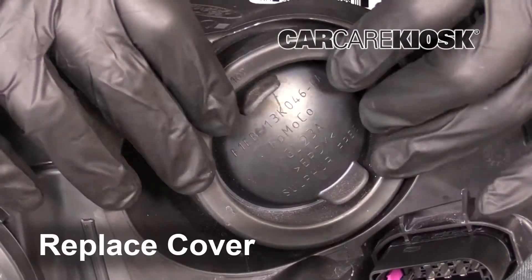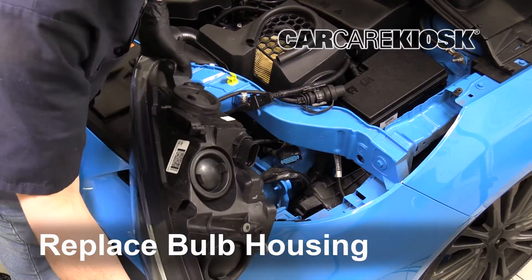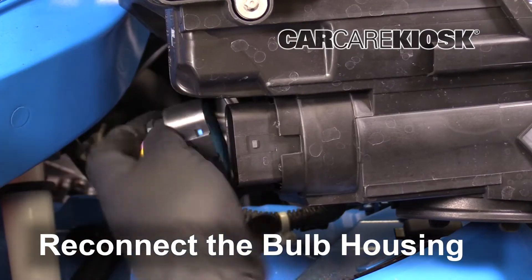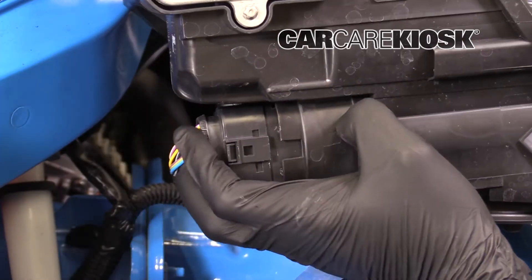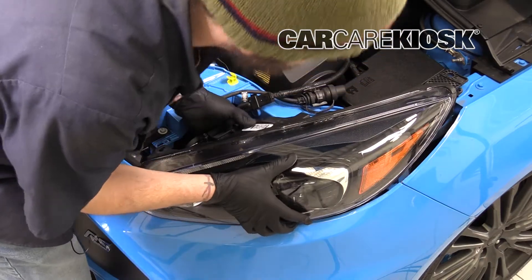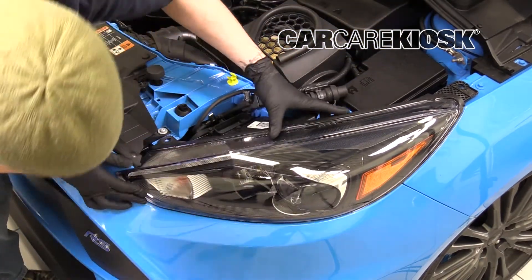Replace the cover. Reinsert the bulb housing into the vehicle. You may need to wiggle the housing while you push to get it back in position.